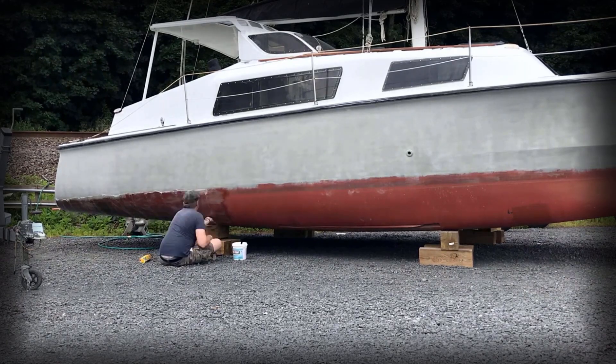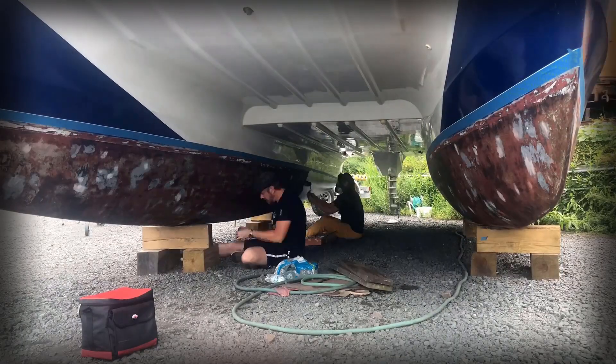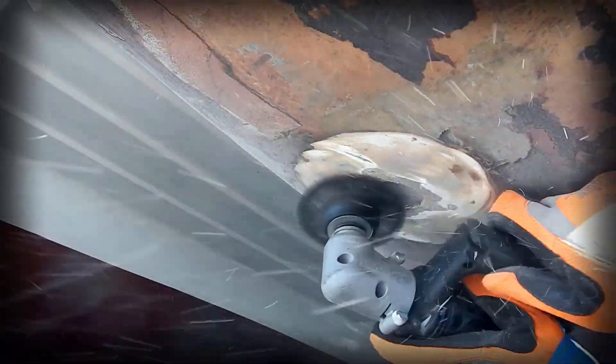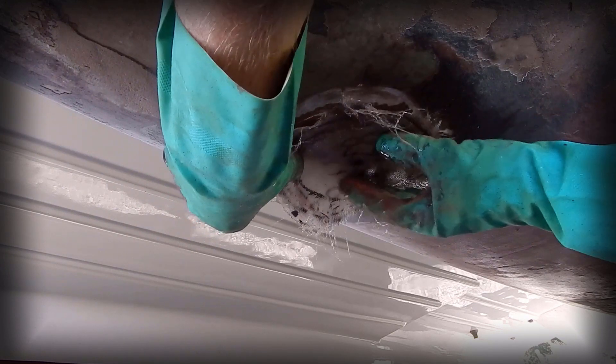Previously on Sailing Nine Lives, we turned our attention to the bottom of the boat, removing layers of old barrier coat and then repainted her with two layers of bottom paint. A hull crack was dealt with by removing a through-hull transducer and then sealing the hole with a new fiberglass patch.